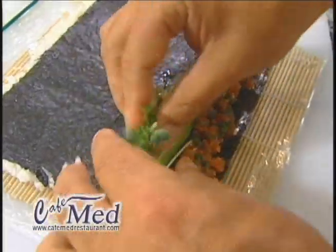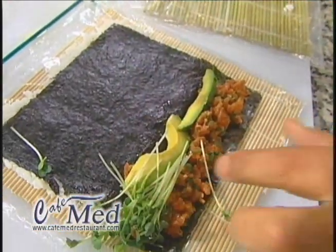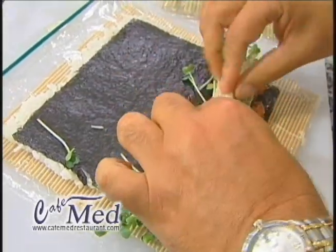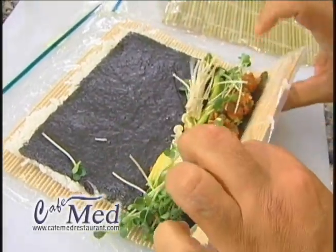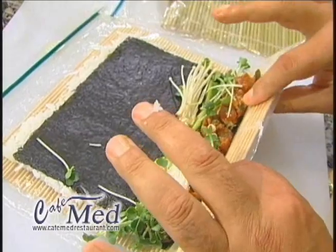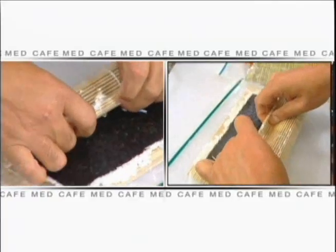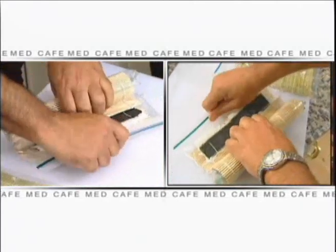Next, I'm going to put a little bit of my sprouts on the ends, a little bit of my enoki mushrooms. And once again I'm going to hold it so my two index fingers and my two thumbs are holding the mat, and the rest of my six fingers are pulling the roll together and holding the filling inside.